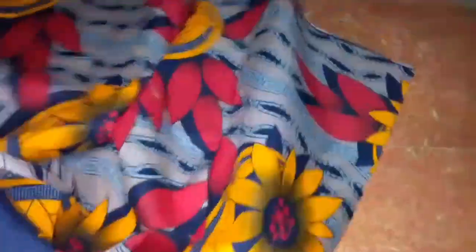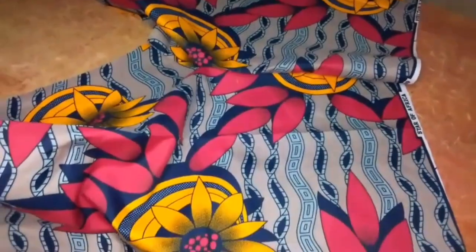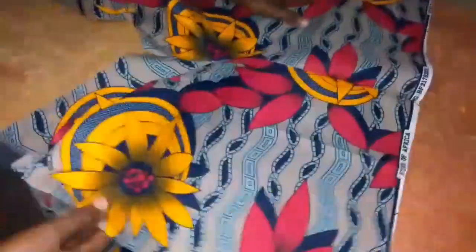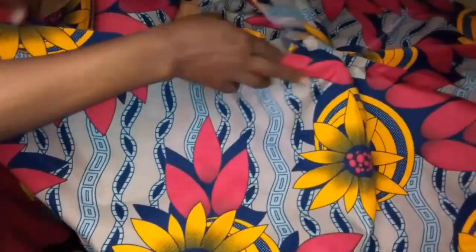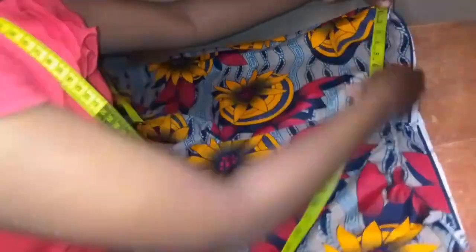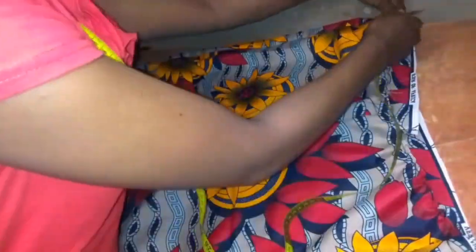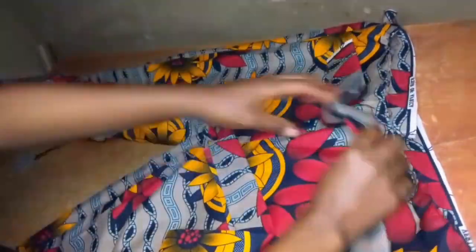Next I'll join the front and back parts of the pants together with right sides facing each other, using half inch seam allowance to join them from the waist down to the ankle. On the sides I'll run a stitch on two sides by half an inch, and from the crotch down to the ankle I'll join them by half inch sewing allowance. I've sewn up the trouser though I left a bit at the waist side — I didn't join them completely on the waist side to enable me attach my band.